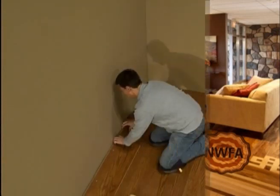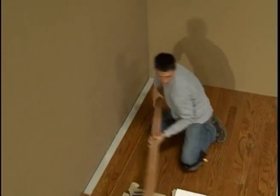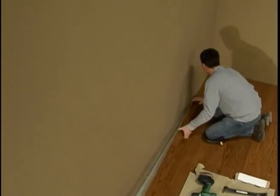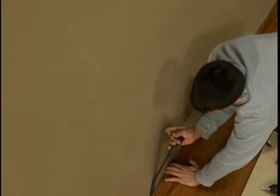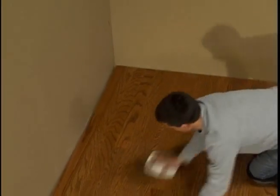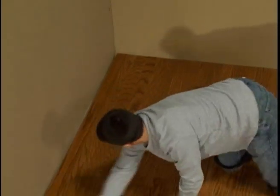If you need to work on the newly installed floor, use a kneeling board to spread your weight. After the glue is dry, pull up the backer board and finish the installation, setting your first row of boards along the wall. Wipe off the adhesive residue with the appropriate cleaner. It is no longer necessary to use a floor roller unless specifically recommended by the adhesive manufacturer. In the next part, we'll discuss the guidelines and procedures we recommend for sanding and finishing.